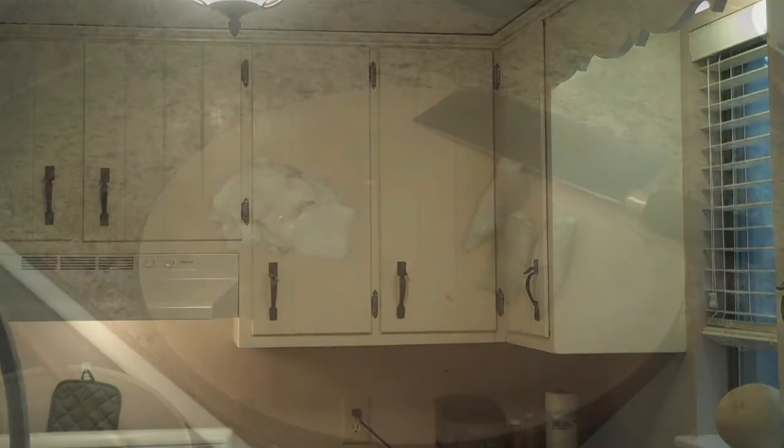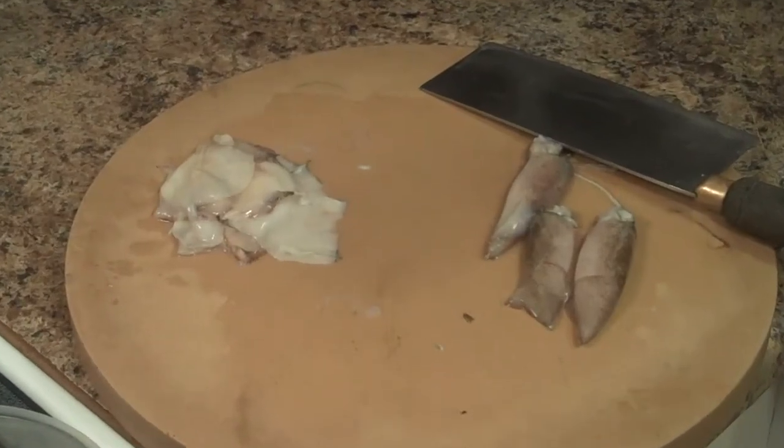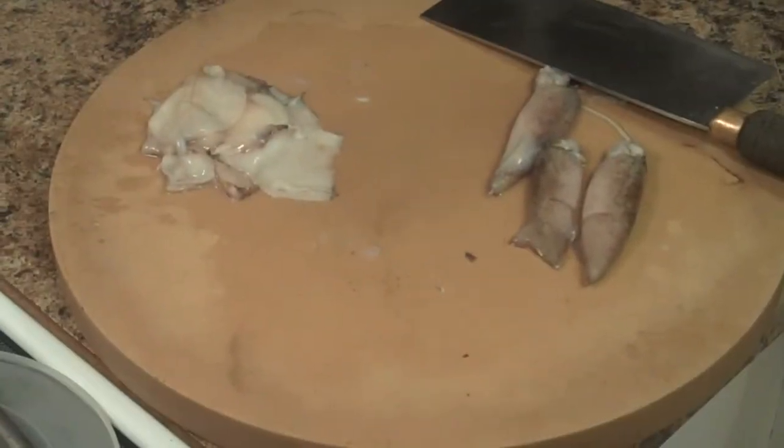I'm going to pause the camera and focus on the cutting board and we'll get started. Here on the cutting board you'll see I have some squid on the left side that I've already cleaned, and I left three here for time's sake to show you guys.